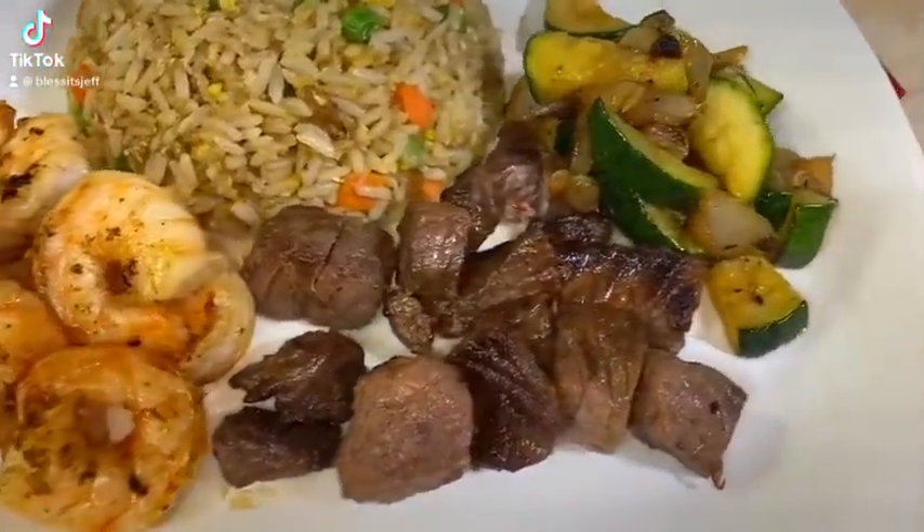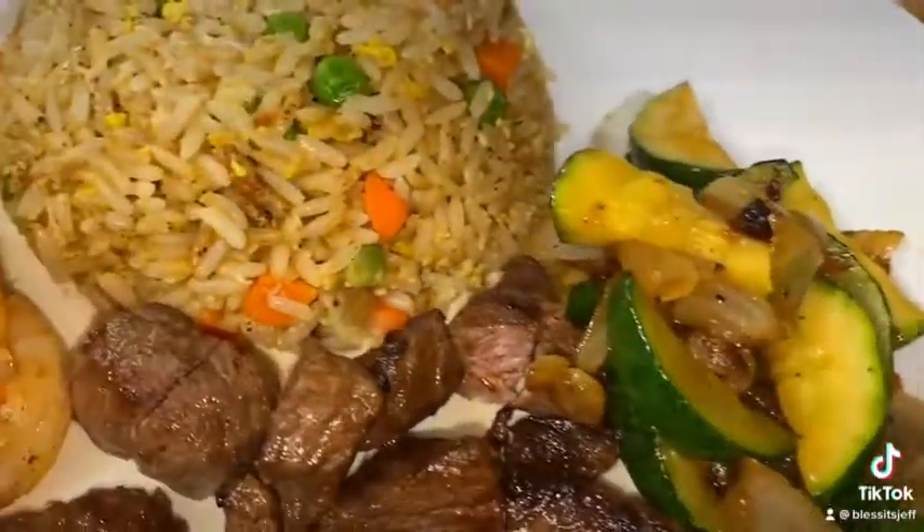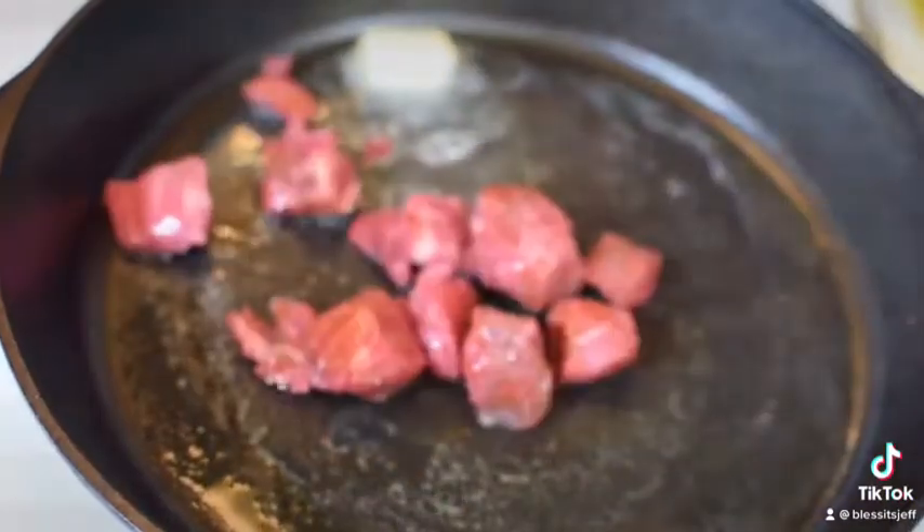Hibachi at home. Alright, first things first — get your steak.